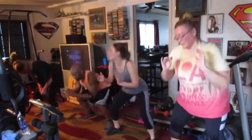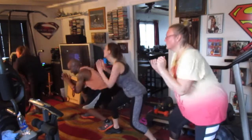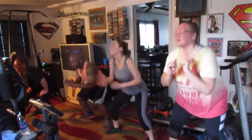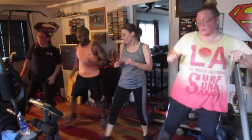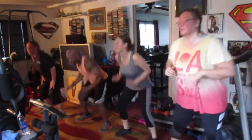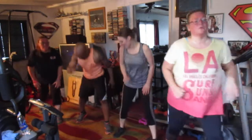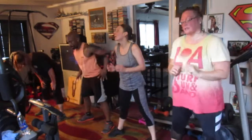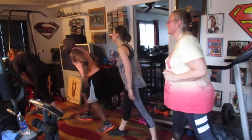One, two, three, four, five, six, seven. Lunge right, drop it down. Two, three, four, five, six, seven. Squat in the center. Drop it again. Two, three, four, five, six, seven. Squat down, drop it down. One, two, three, four, five, six, seven. Lunge right, drop it. One, two, three, four, five, six, seven. Lunge right, drop it down. One, two, three, four, five, six, seven. Lunge right, drop it down. One, two, three, four, five, six, seven.